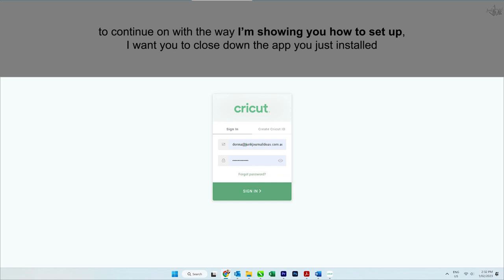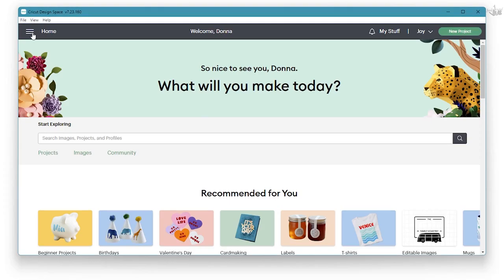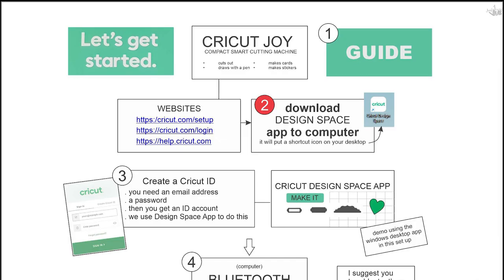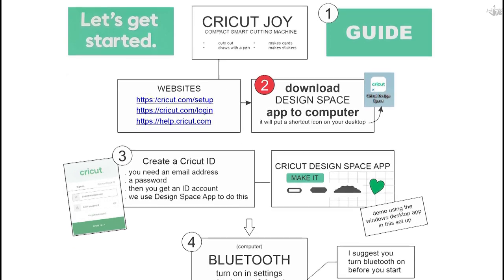We're going to register you for an ID first, so I want you to close down the app we just installed. You can close down this app by going up to the top left corner, left mouse click on the three bars, scroll down to sign out and left mouse click on sign out, or you can go up to the top right corner and left mouse click on the X.